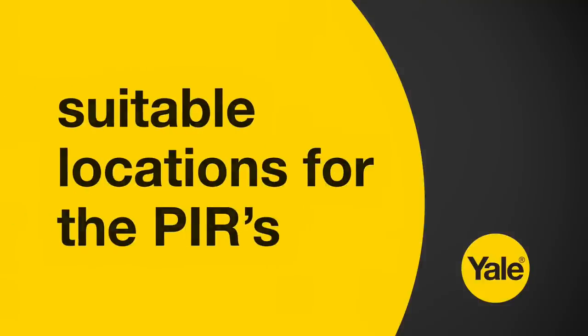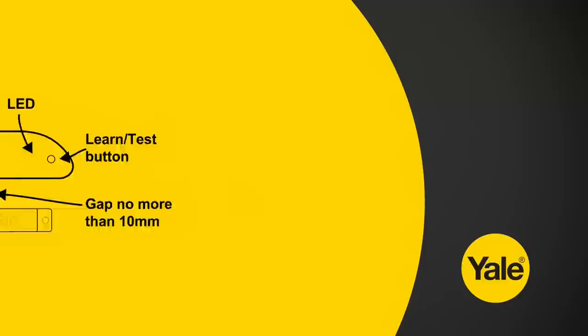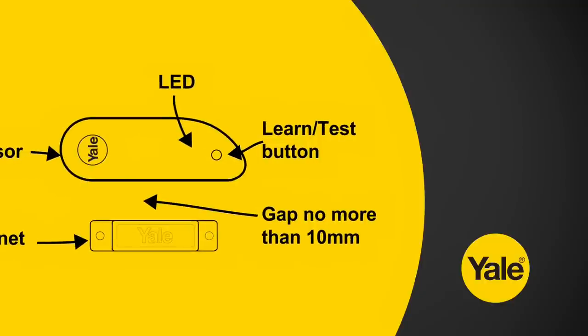Find appropriate locations for the PIRs supplied in the box, ideally two metres from the floor. When finding appropriate locations for the door contacts, ensure the magnet and door contact are no more than 10 millimetres apart.